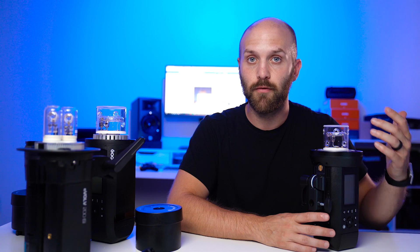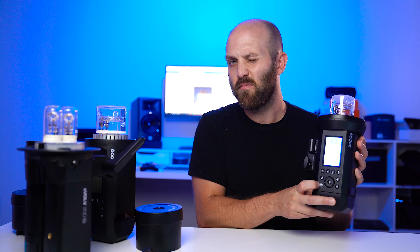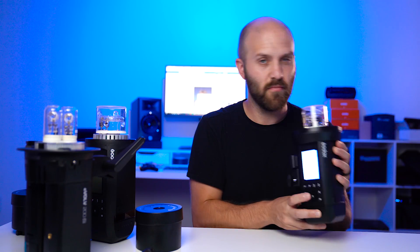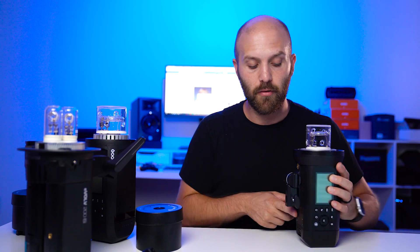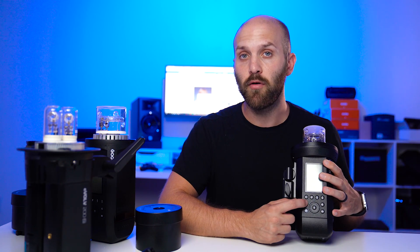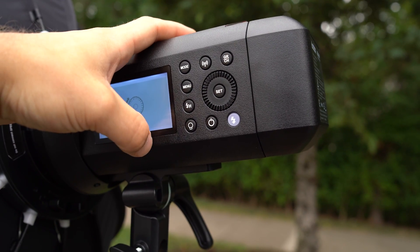At this point I believe everything Godox publishes on their specs because they've just delivered over and over again. One second recycle time — that works. One adjustment they made to the outside of the body is that the power button is not on the bottom like it is on the AD600 Pro. Instead, they moved it back to the side. The previous complaint was that it would sometimes turn on while packed, so now when you turn on the light you have to move this dial in order to unlock it — otherwise it'll just turn right back off.